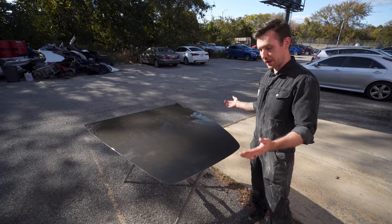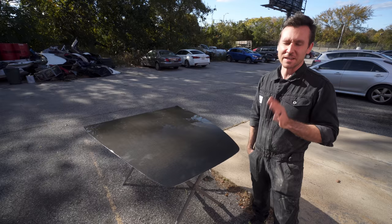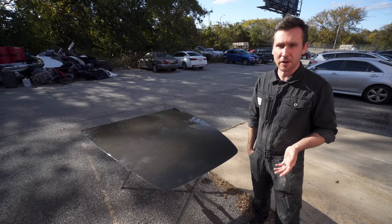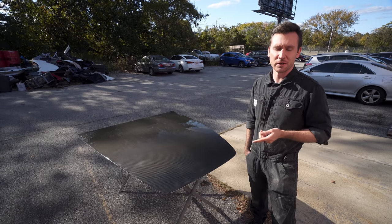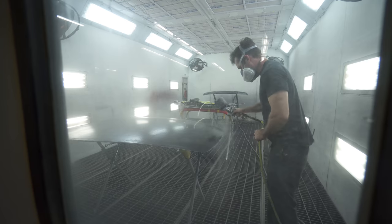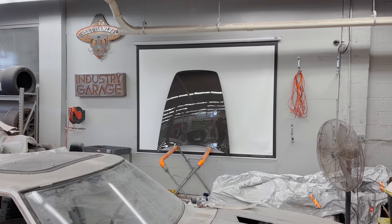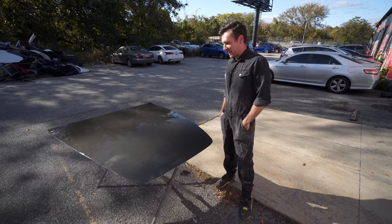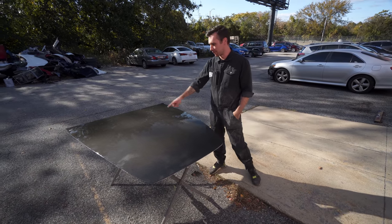Our hood is looking perfect — but how did we get here? We let it sit overnight and dry completely, sanded it with 80 grit, hit it with another layer of resin, let that dry overnight, then sanded again with 80 grit. Then we stepped up from 80 to 120, to 180, to 320 grit, then prepped it for paint and clear coated it three times. This is the finished product.